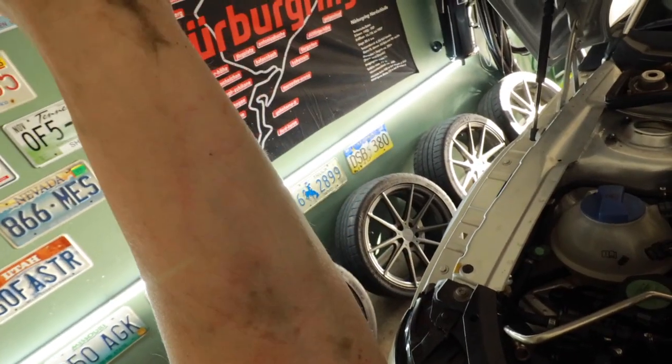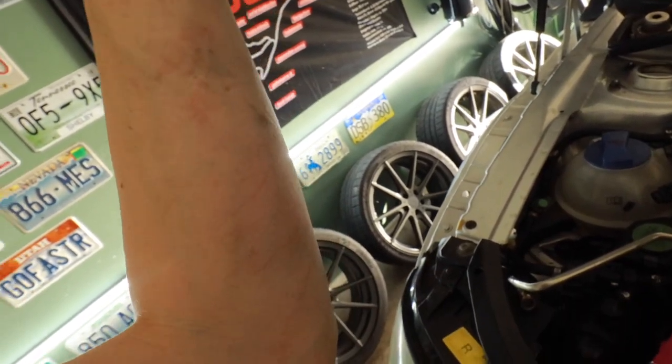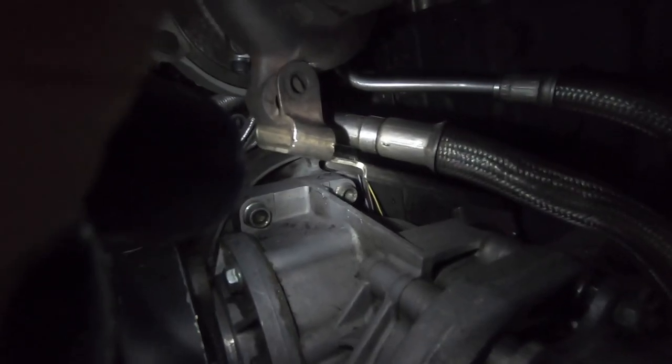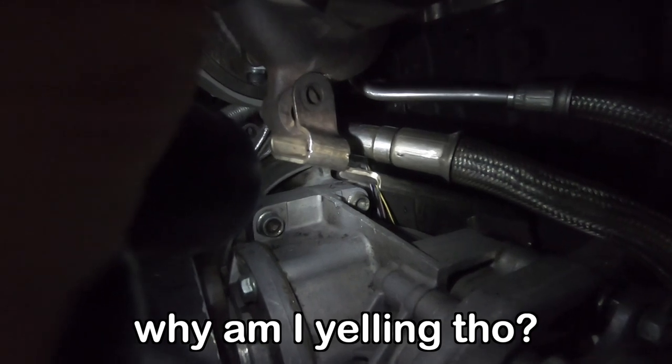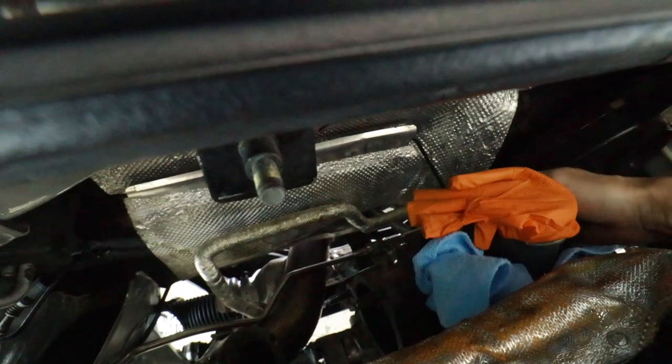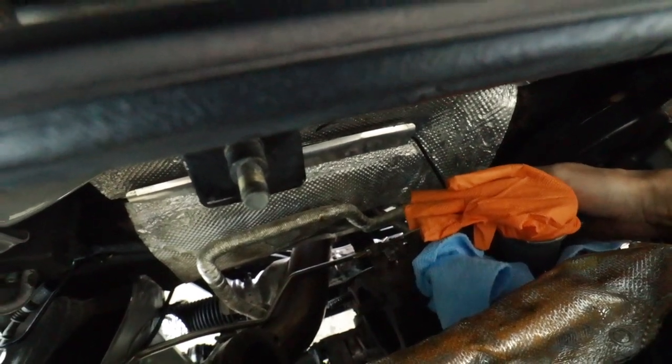Hey Sarah, why do you always look like you get beaten? Oh, because I work on Audis. Good morning — it's day two. Three. I stopped working last night because I had adulting to do. That down there is the bracket that supports the bottom of the turbo. Problem is, it was taking two hands for me to hold this turbo up to get the bolt in there because it gets really heavy really quick. So I gotta get creative — I don't know how I'm going to do this unless I grow another arm.